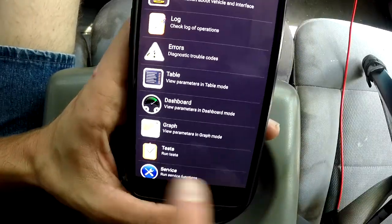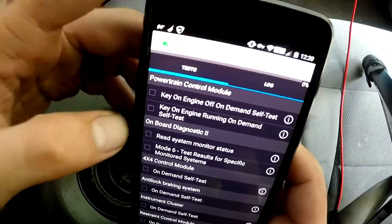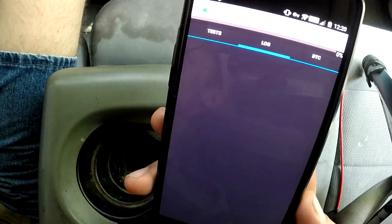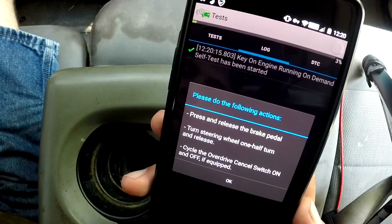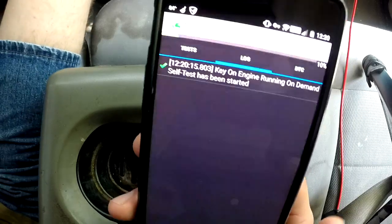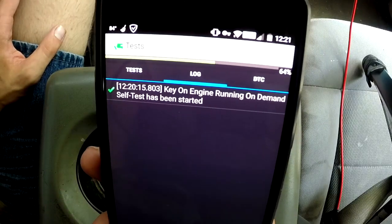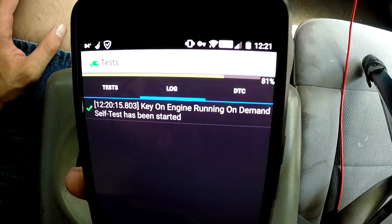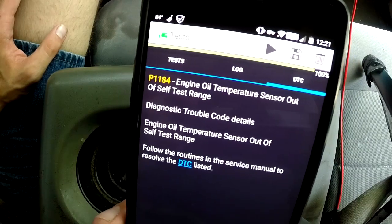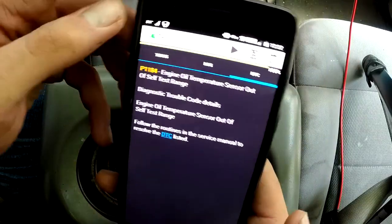Now we're going to go down to Tests — this is a very nice functionality. Let's select the Key On Engine Running On Demand Self-Test, hit the play button, and let it run. It prompts: press and release the brake pedal, turn the steering wheel one half turn and release, and cycle the overdrive. The result: the oil temperature sensor is out of self-test range. The reason for that is the truck was not fully warmed up when I ran this test, but that's not going to cause any particular issues.